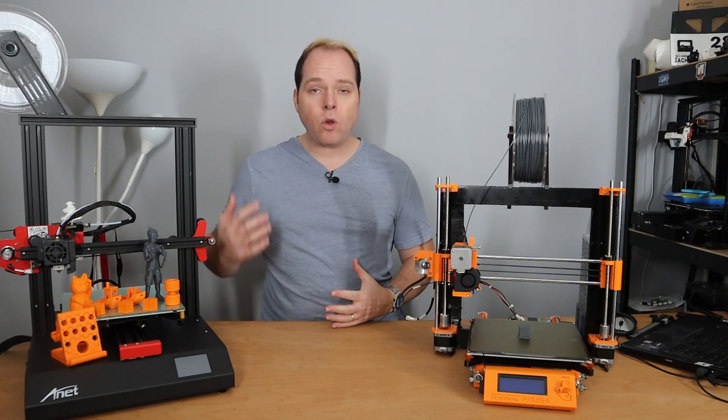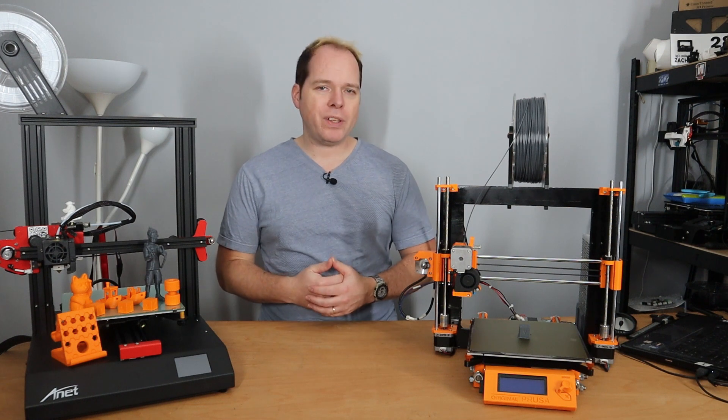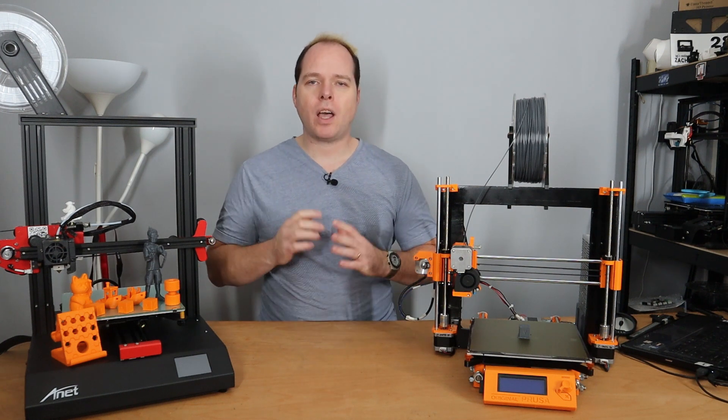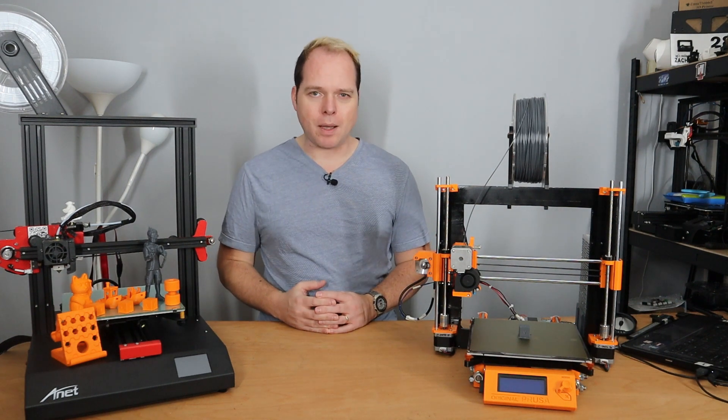Opinions can change — also the opinion that I had about 3D printers from ANET. Here on Zachary's 3D Prints, I'm going to review the ANET ET4. Coming up.